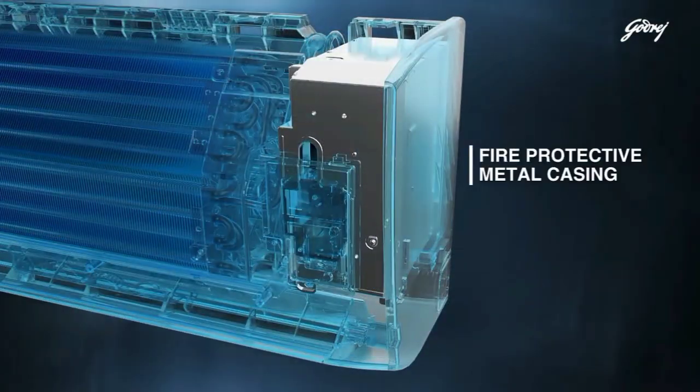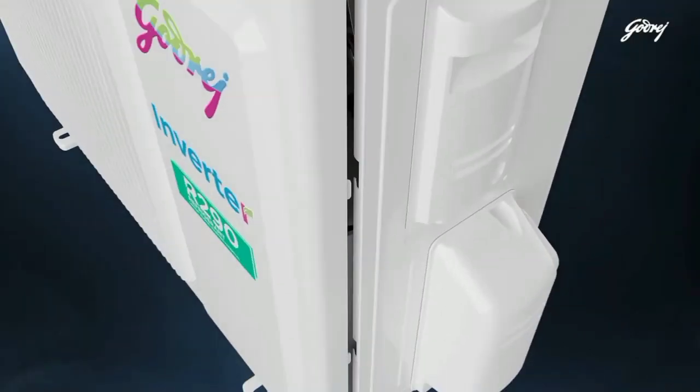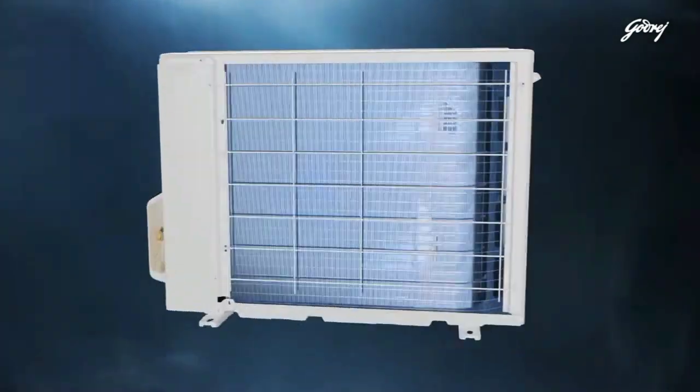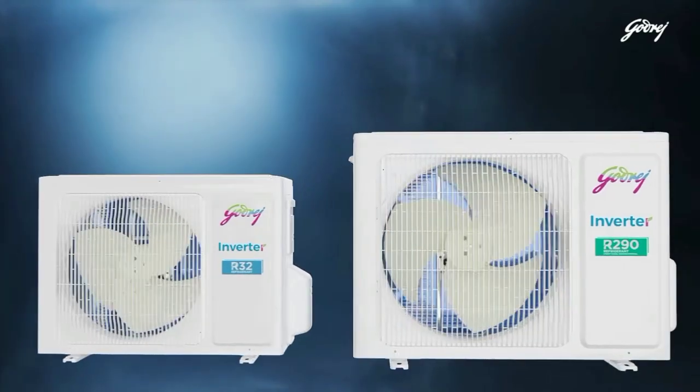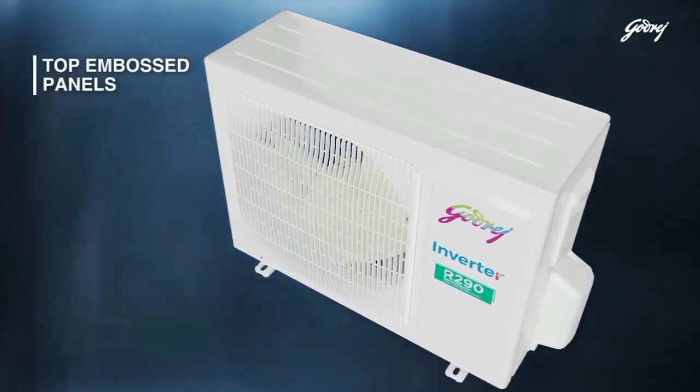This AC's key feature is iSense technology. What does it do? You have a sensor in your AC and a remote sensor in your remote. Gothrash introduced this to you — you have a remote sensor in your hand, and then you have a temperature reading.